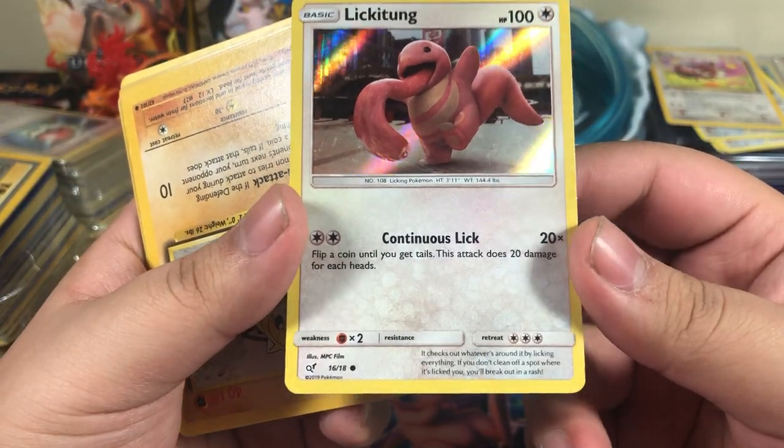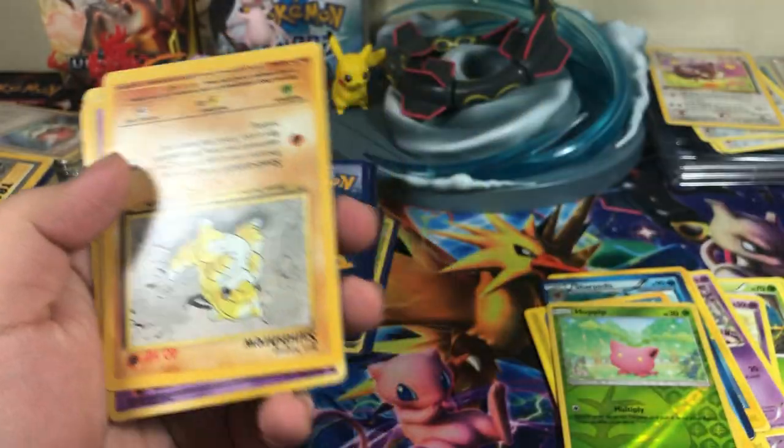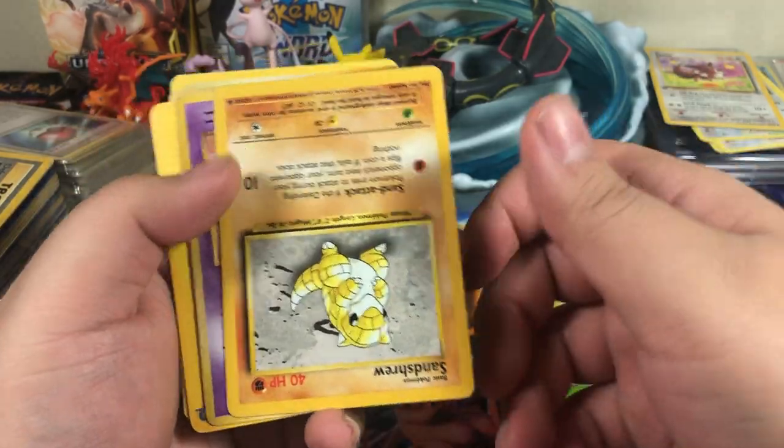No idea what set it's from. Oh, this is from Detective Pikachu — it's gonna say it looks a little weird. Sandshrew.